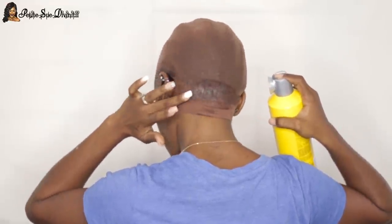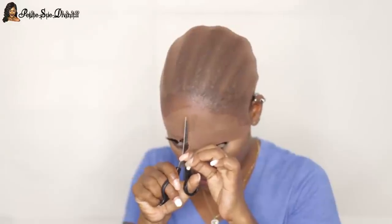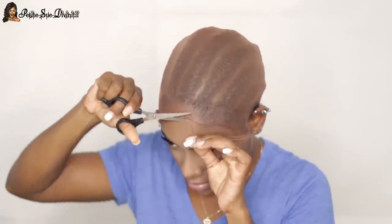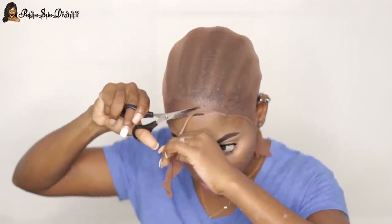I used my Got2b Freeze spray, which speeds everything up, and sprayed it right around the perimeter of my head. Then I dried that with my blow dryer on cool air for about five to six minutes — really quick compared to using gel which would take forever. I then cut off the excess wig cap very close to where I sprayed the edges, so you don't have too much roll-up showing through the lace. Any rolling area I just go back in with the spray to lay it down further.